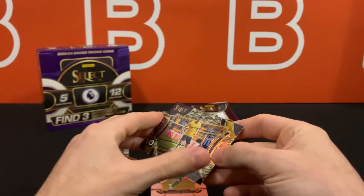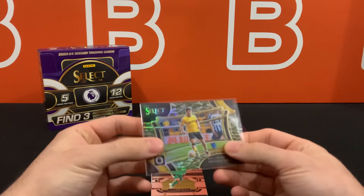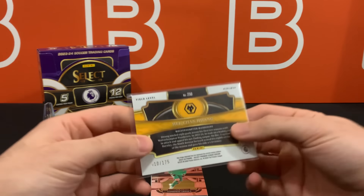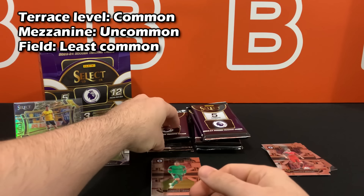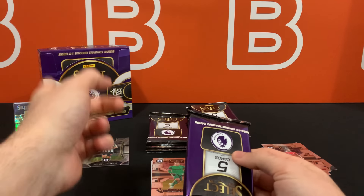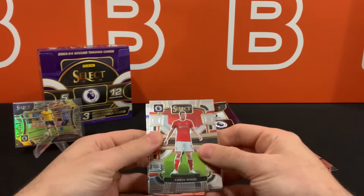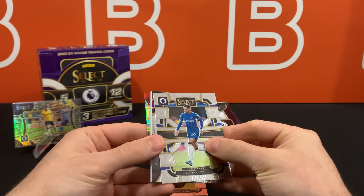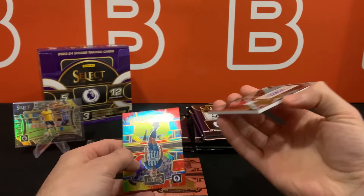Starting us off is Heechan Hwang — a field camo out of 175. They have two kinds of camo: winter camo, which I personally like more, and field camo. If this is your first time seeing a Select product, there are three different tiers for rarity: Terrace, Mezzanine, and Field. Field is the least common and typically the most sought after; Terrace is the most common; and Mezzanine is your uncommon. This is a Field tier card, and it is not a filler — we got our first autograph.